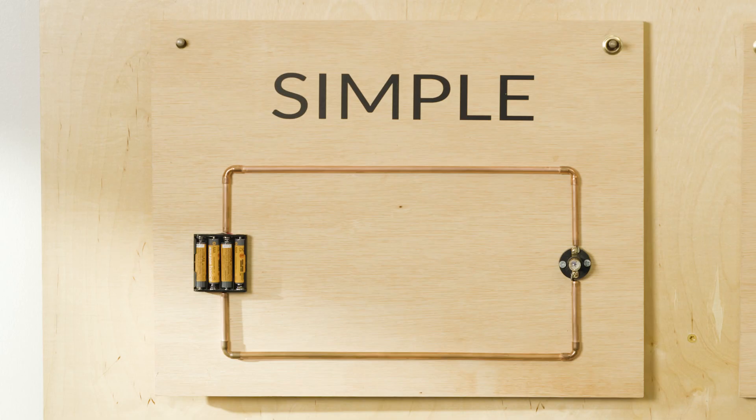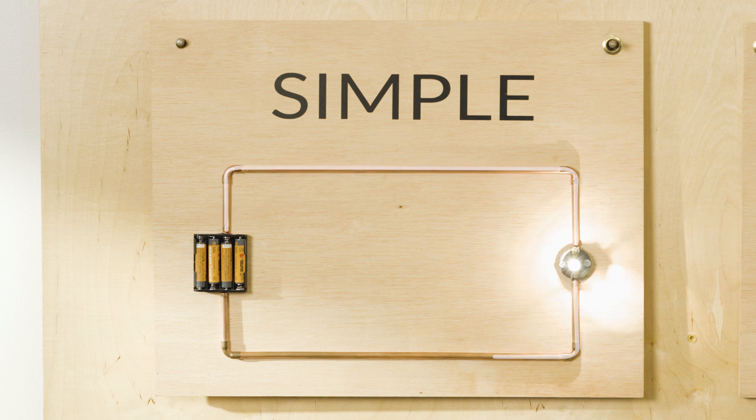Today we're going to be learning about circuits. There are lots of different kinds of circuits. A simple circuit consists of a power source and a path for the electricity to go through, and the electricity needs a job to do, which is called an output.